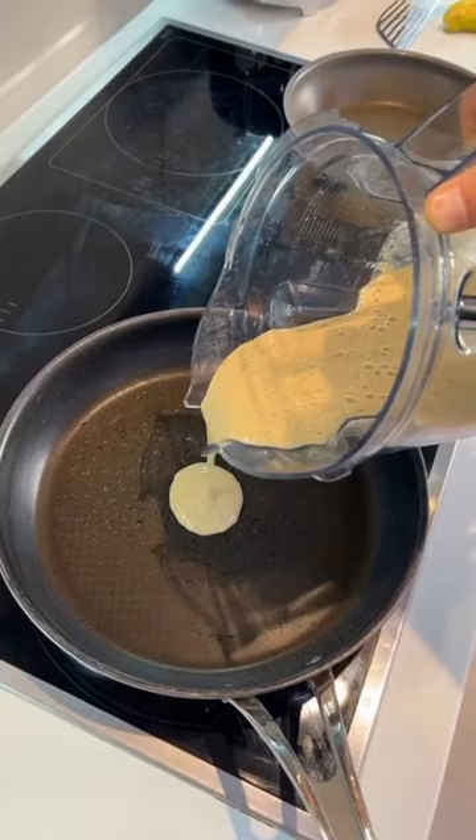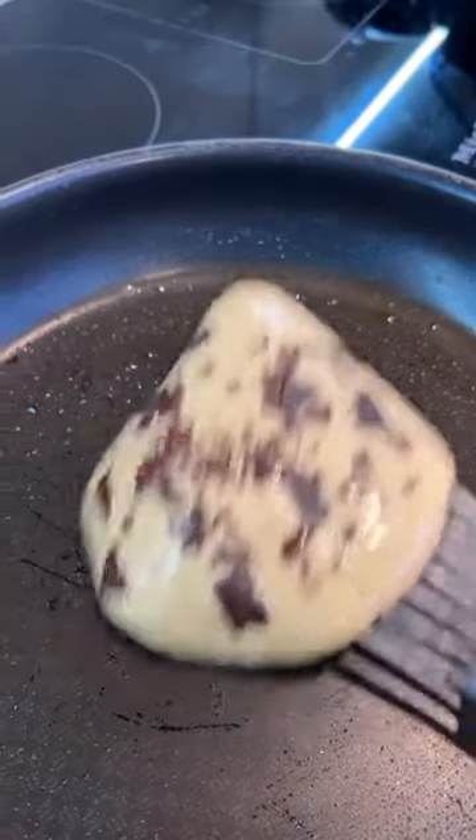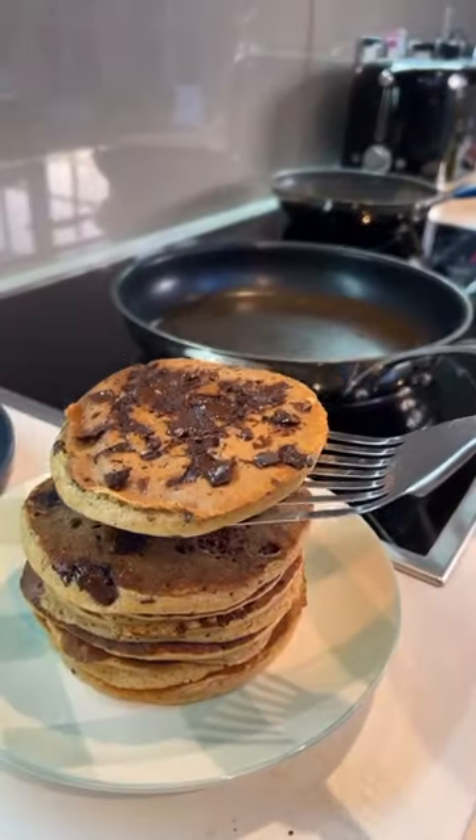Blitz up the batter, pour your pancakes, add a little bit of dark chocolate, cook for about two minutes on one side and then gently flip over. Now we're stacking.